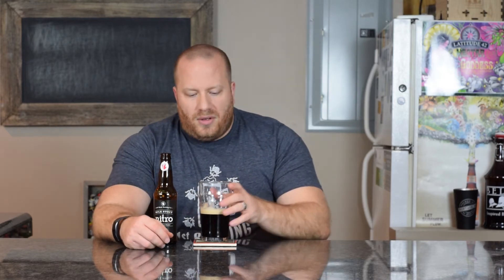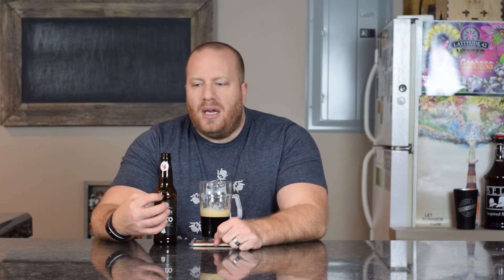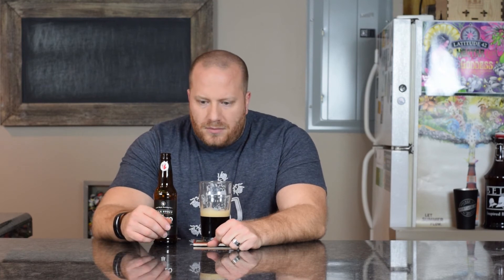Up front I'm getting some sweetness, like a lactose sweetness, and I'm getting that roasted malt in the back. It's a very light-bodied beer — I'd say light to medium, closer to light than medium. The body is almost like a Guinness. Not much bitterness at all in the back; if anything, on the very back of the palate it's more of a burnt roast than a nice roasted malt. The finish goes away pretty quick with nothing lingering.